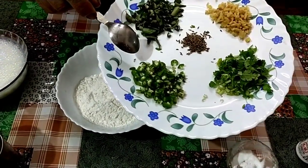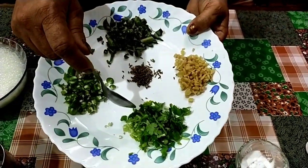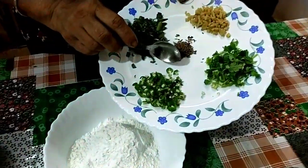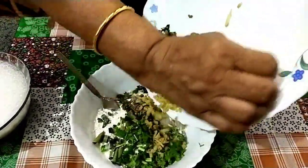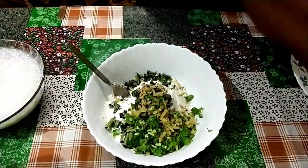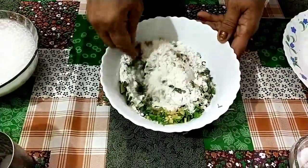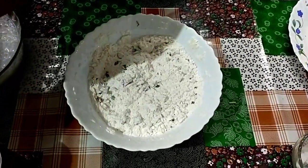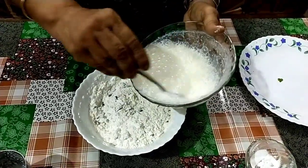Add 1-2 teaspoons of sesame oil, stir this. Now let's cook it in the pan. Put it in the pan and mix it in a few minutes.